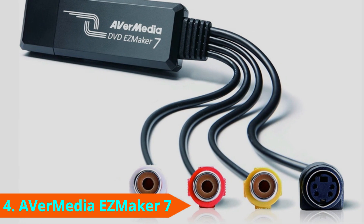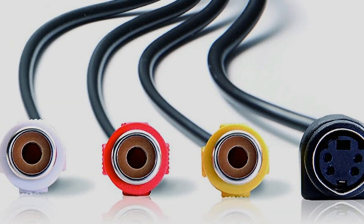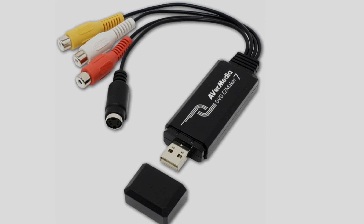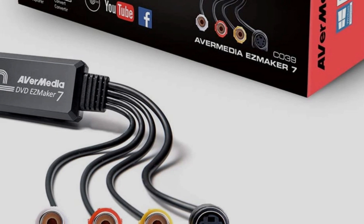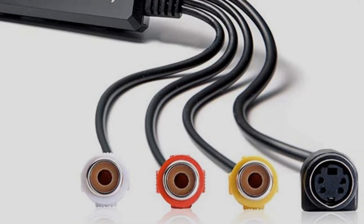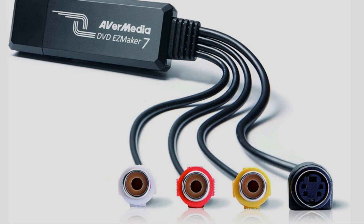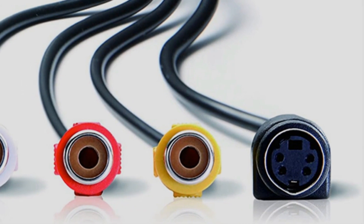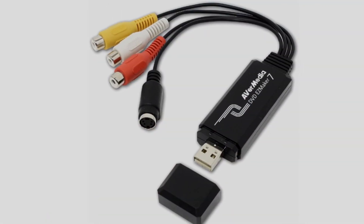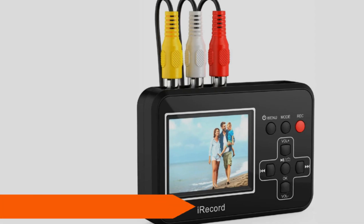At number four we have the AVerMedia Easy Maker 7. If you don't just want to transfer your VHS content to DVD but also want pro-level DVD editing software, this device comes bundled with CyberLink PowerDirector 14. First released in 2015, it's not the most up-to-date version, but it does allow you to edit, stabilize, and organize your clips, export to a variety of file formats, and optimize videos for different mobile devices. You also get CyberLink PowerProducer 5, a DVD authoring tool with customizable menu templates. Note that this converter only supports Windows, not Mac.